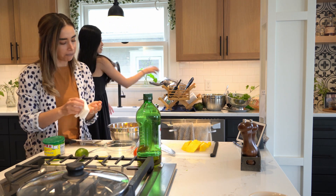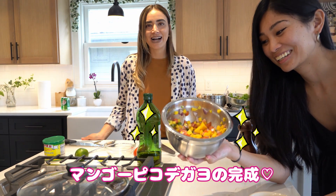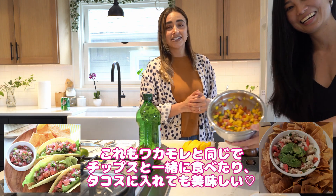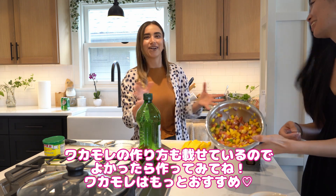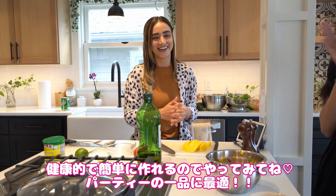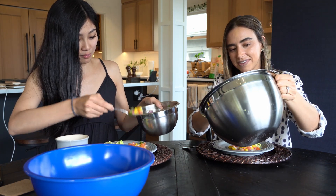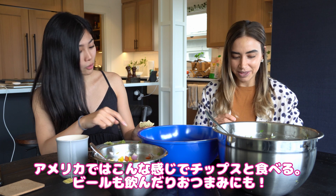Really good! This mango pico de gallo is great. I'm sure Japanese people have never tried this. This is similar to guacamole — you can always have it as a snack with chips, or put it in your tacos, burritos, whatever. You can always put it on top. It's healthy and easy to make. Thank you for making it! It's a little bit sweet with the mango — I like it too.